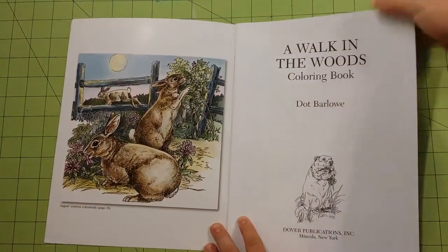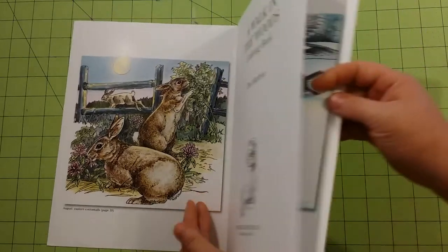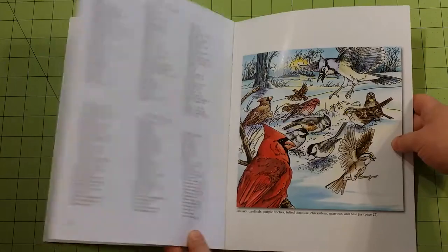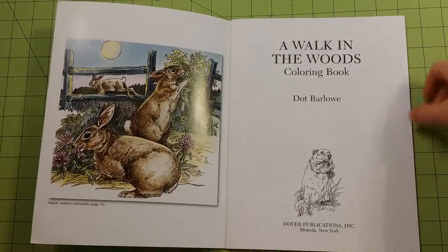One of the things I like about the Dover books is that in the front page and in the back page, they give you kind of a reference point for colors that they have used. I really appreciate that. I think those are really neat.